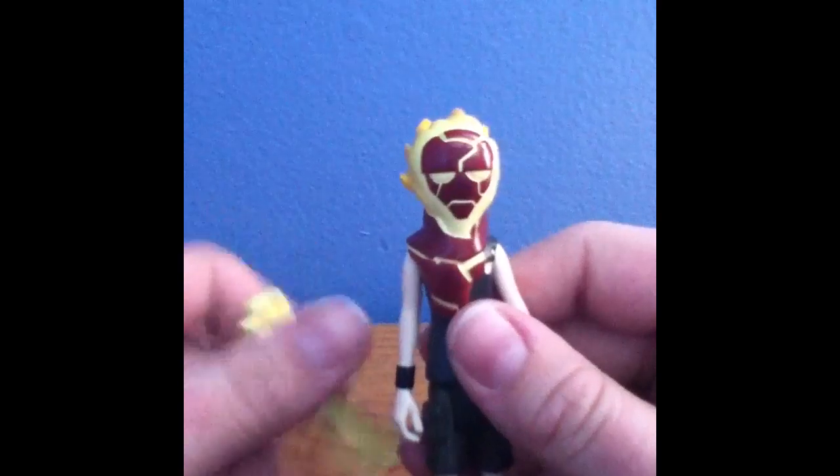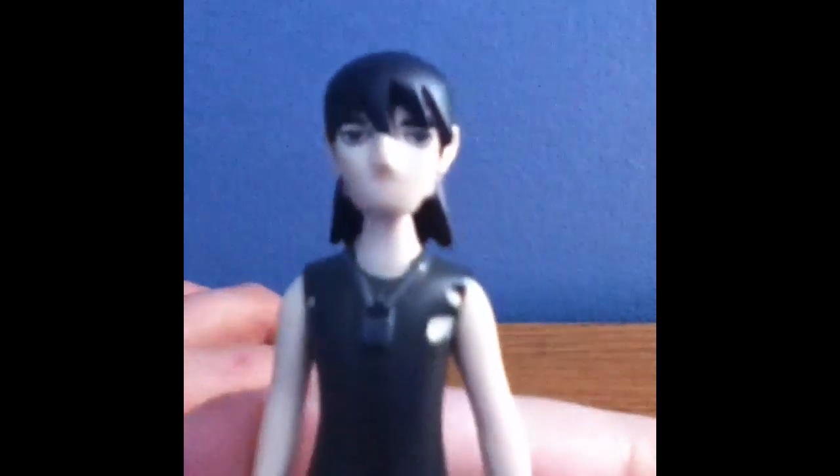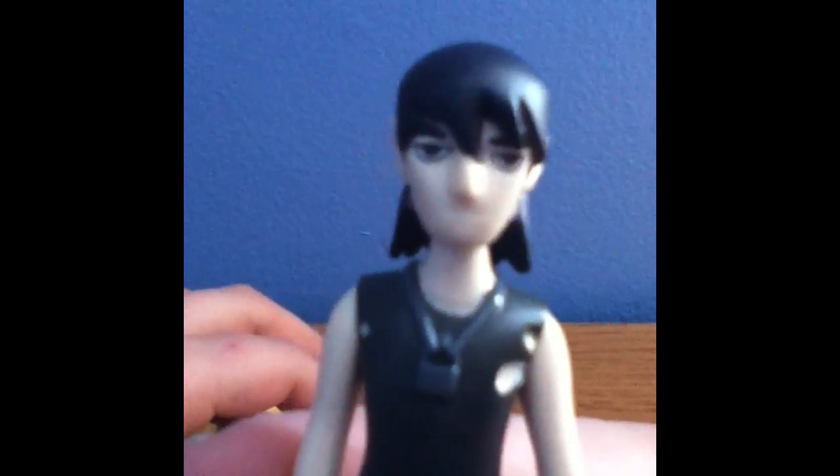So I'll just take this arm off, and the head. And here's Kevin Eleven. He's got his mean look — looks like he can get away with anything.